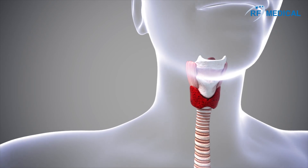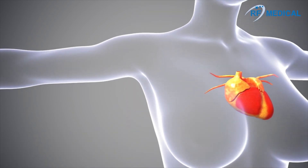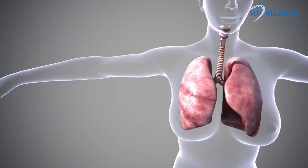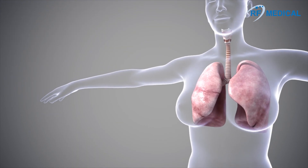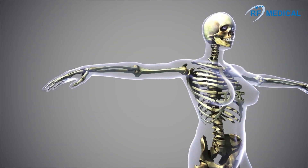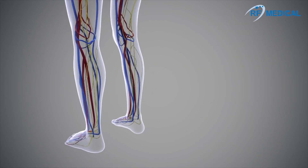Radiofrequency ablation can be used to treat thyroid, heart, liver, lung, kidney, pain, varicose veins, etc.